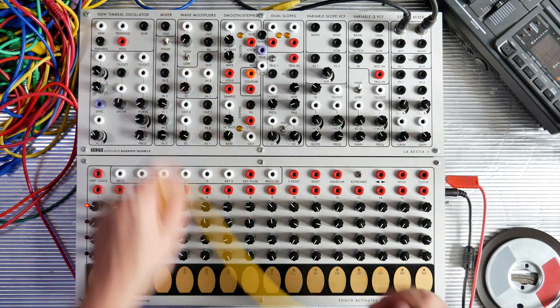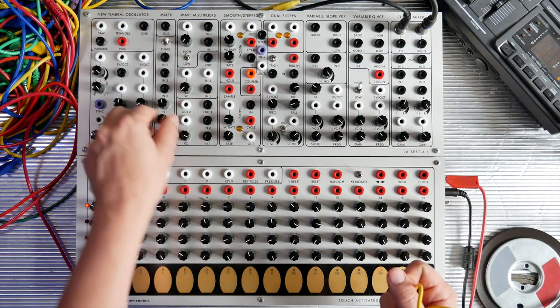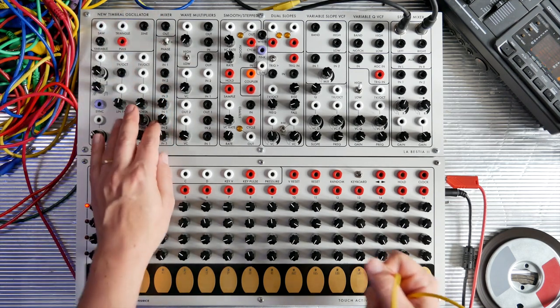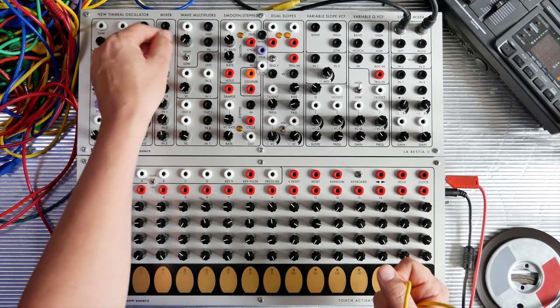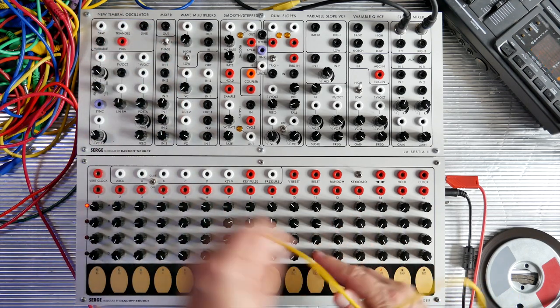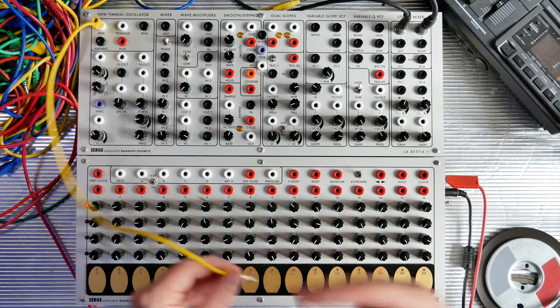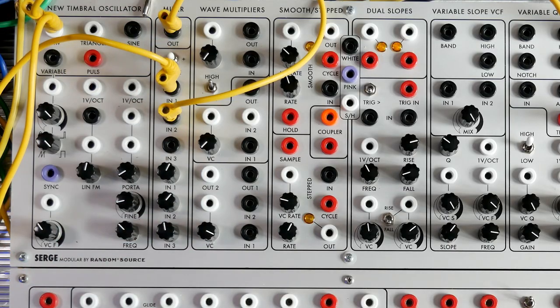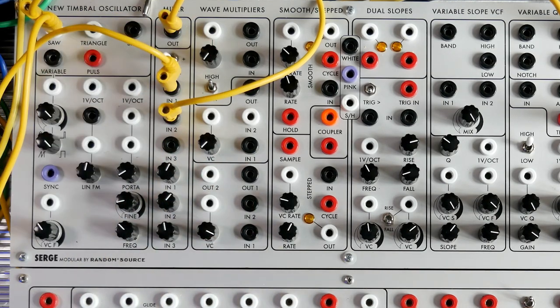Next up is the mixer. This is a simple mixer that has three attenuators, one out, and you've got a phase switch. So you can take two signals and invert them in phase relative to each other, so they cancel each other out, or you get new sound shapes. Now the phase is the same – just two times the same signal. Now the phase is inverted on the top one, so they cancel each other out. Of course, you could use it also for control signals, so while one goes up, the other goes down.